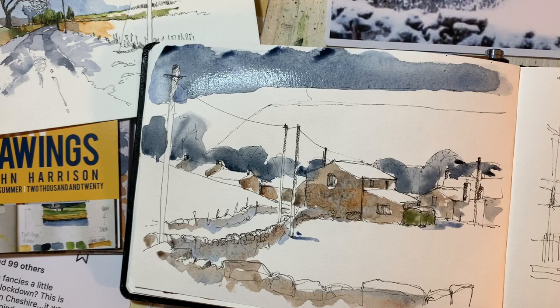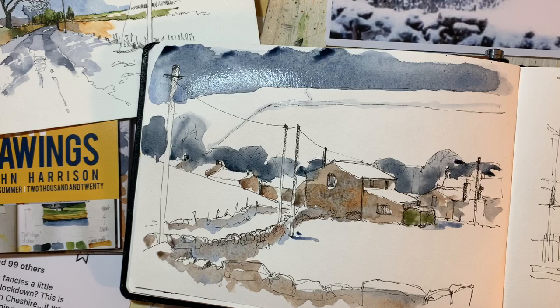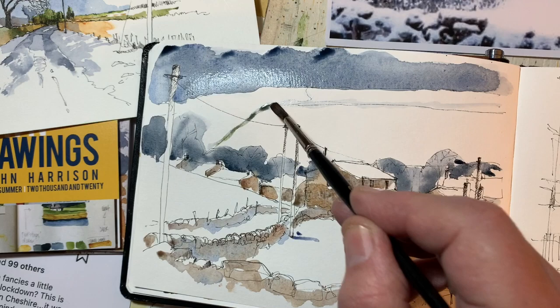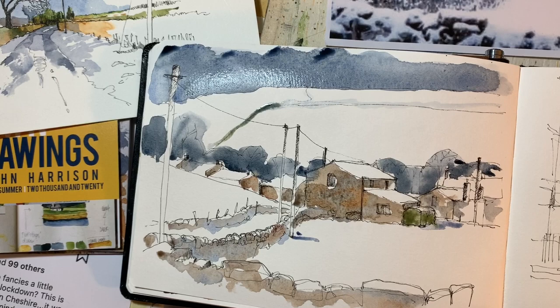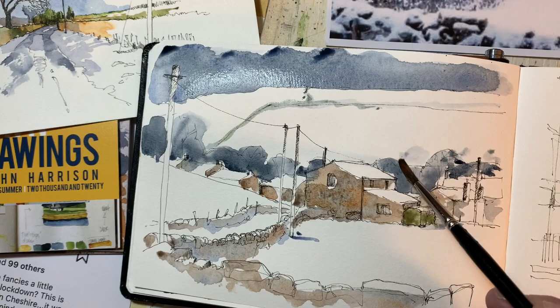I think we'll probably get away with this up on these lines upon the hill, which are the dry stone walls. Oh, picked up some green there by mistake — never mind. Let's spread that out so it doesn't become too concentrated, and put some foliage behind there.